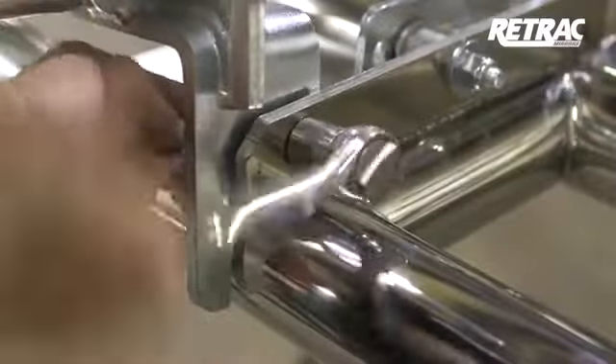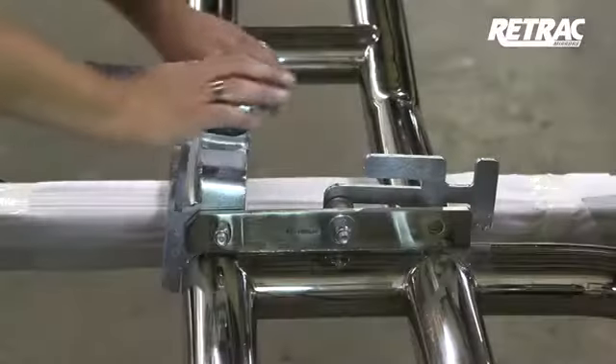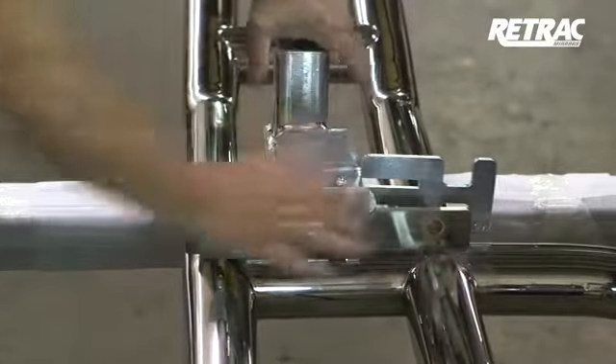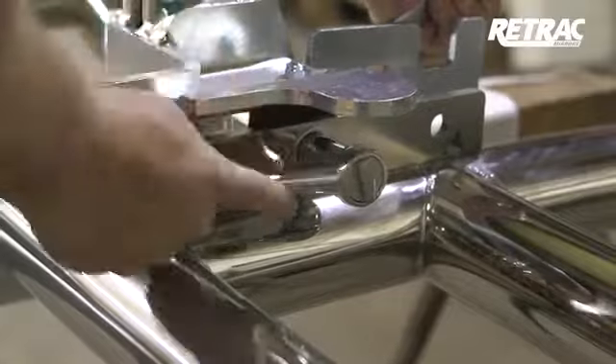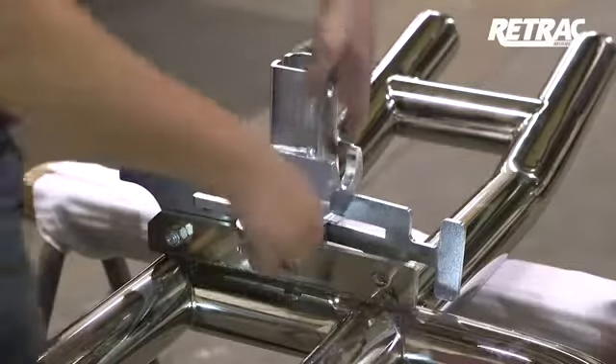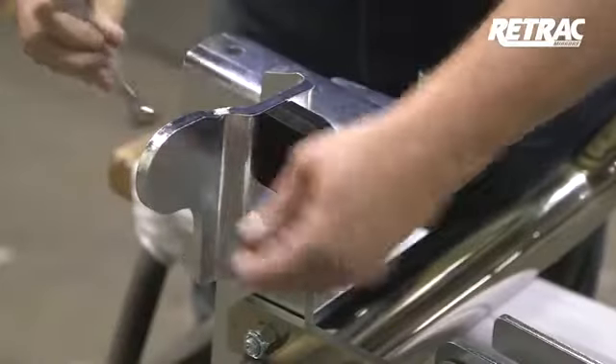Once assembled, torque the hardware to the values listed in the instruction sheet. Close the bracket and align the rubber stop so it grabs onto the latch bushing. Once this is lined up, torque the hardware to the values listed in the instruction sheet. Open the bracket and tighten the rubber stop. Repeat this entire process on the other side.